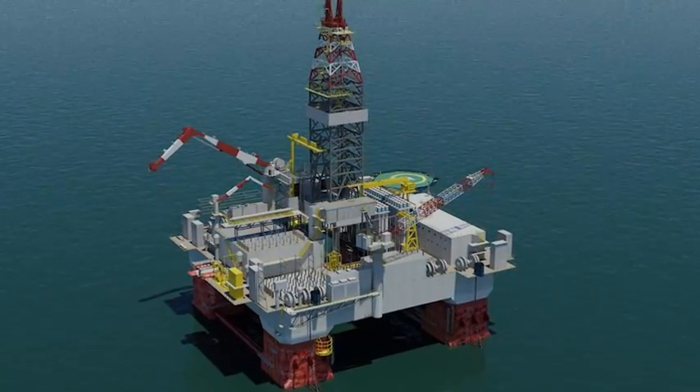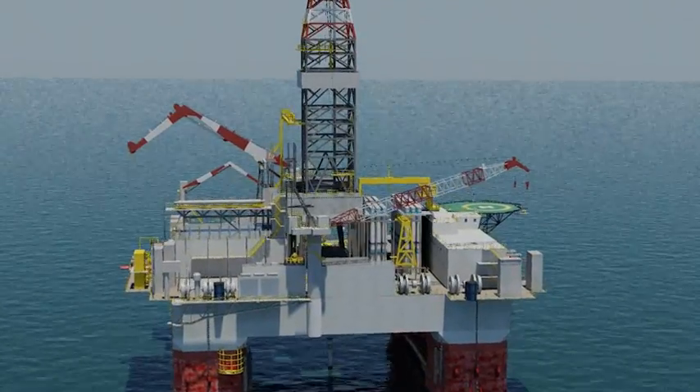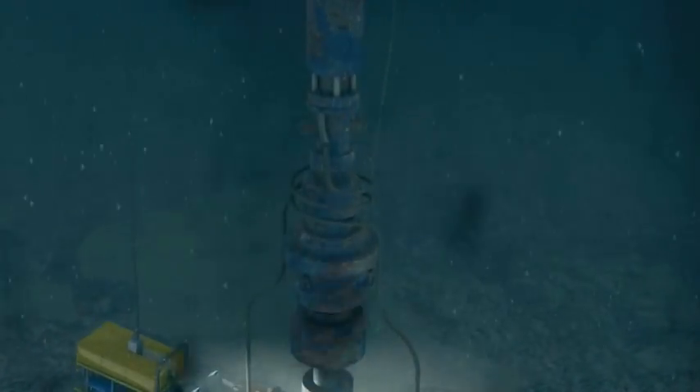The game-changing SCXP system is not a mere improvement on existing methods. It's designed to succeed in extreme conditions, which will take global sand control completions to a new performance standard.